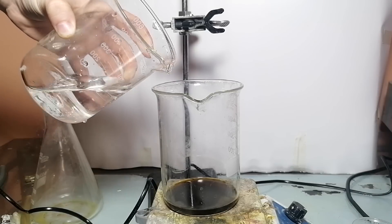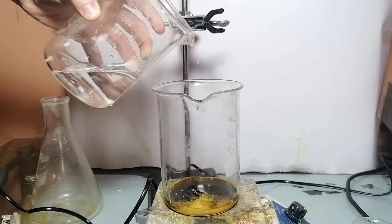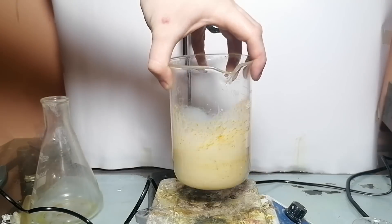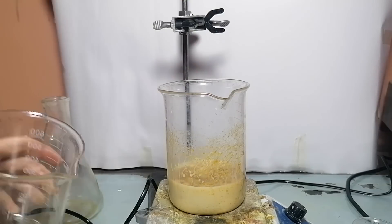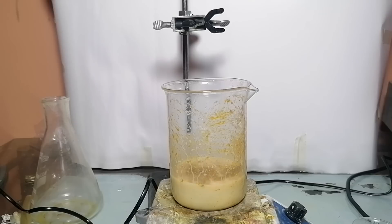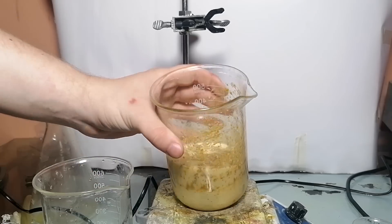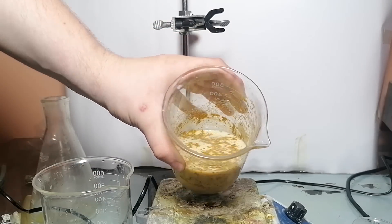To precipitate the piperine, let's add water. Because piperine is not soluble in water, it will crash out. It seems that the more water I added, there was some green gunk which also got precipitated. So this piperine will be 100% contaminated with this green stuff.